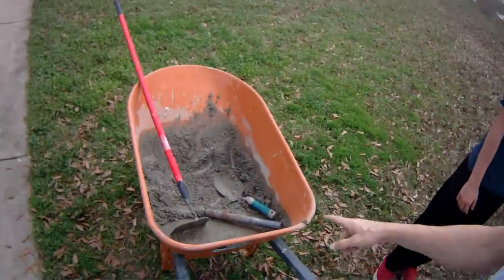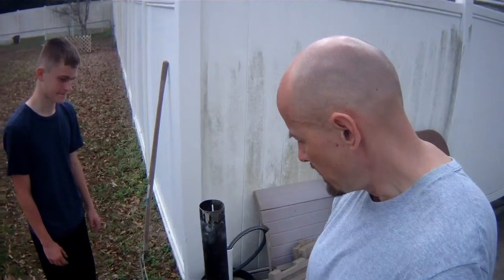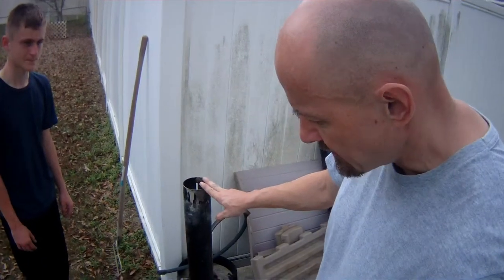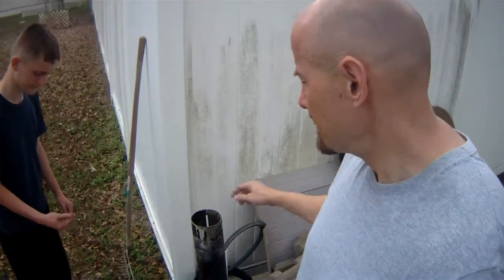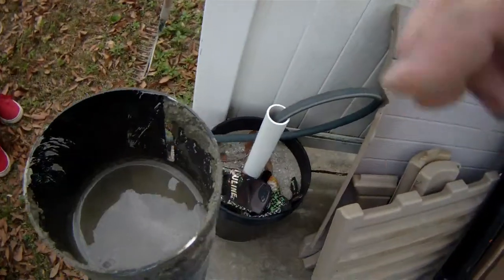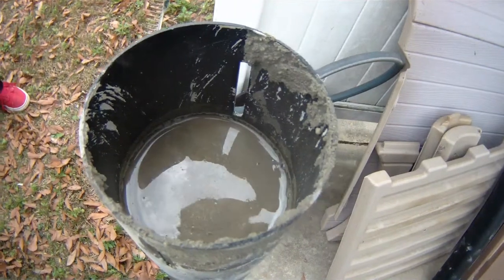What we did: mixed half a bag of cement, kept the tube on its side, packed the bottom with cement — it was about this full. Put a piece of rebar up through the center, which kept it from touching one side. Then put the cap on, set it up on its end, and poured cement in through the top, all the way to just below the slot.